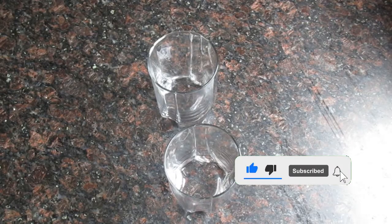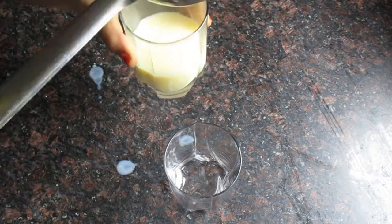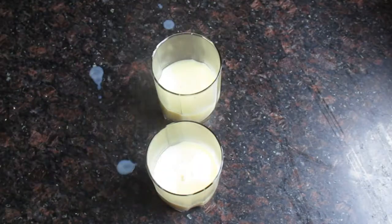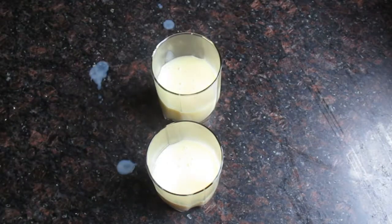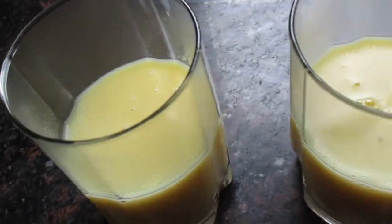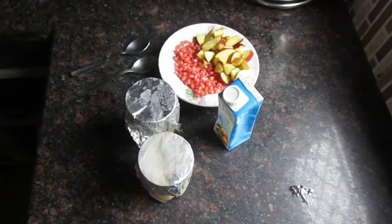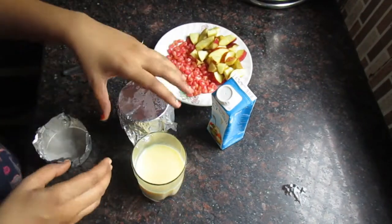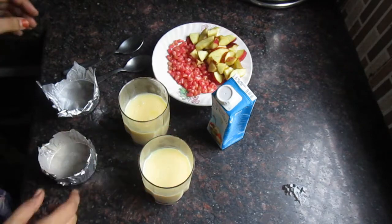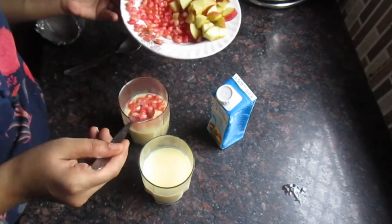Custard को glasses में set करूँगी, क्योंकि मैं creamy ice cream custard की garnishing and serving glasses में करना चाहती हूँ. Serving is definitely up to you, जिस तरह आपको easy लगे, you can do. Custard को refrigerator में ठंडा कर लें. Custard बिल्कुल chilled हो गया है — मैंने इसको round 2 hours के लिए रखा था और मेरा custard बिल्कुल ready है, अब serve होने के लिए.